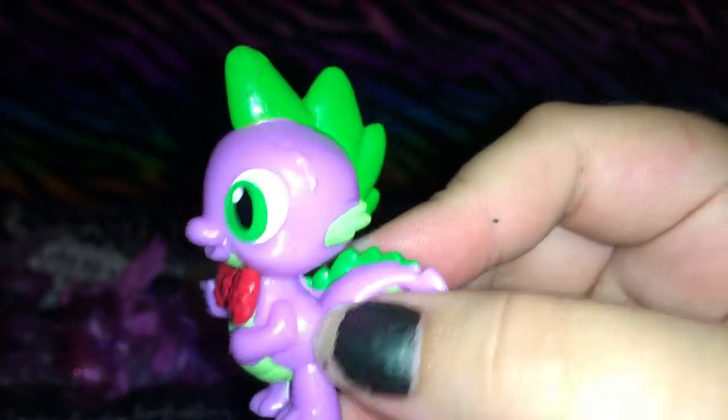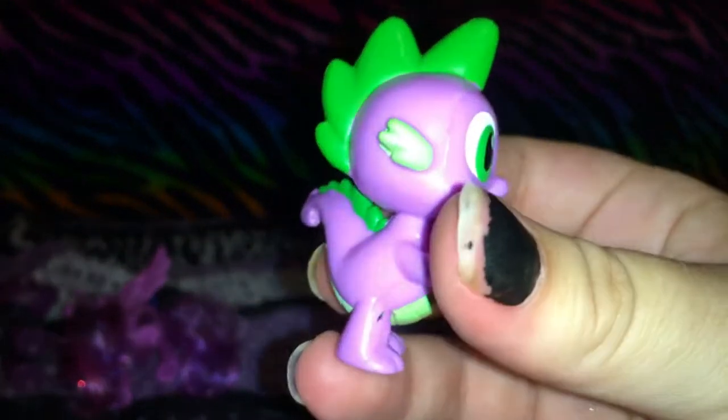And this is the exact Spike that came with the Canterlot Castle a while back, with the bow tie.